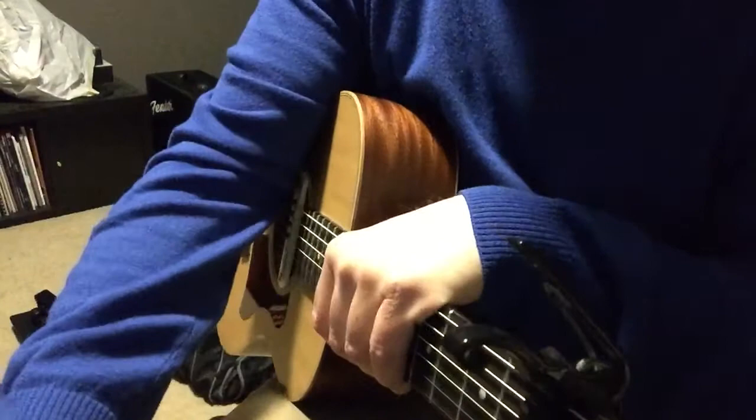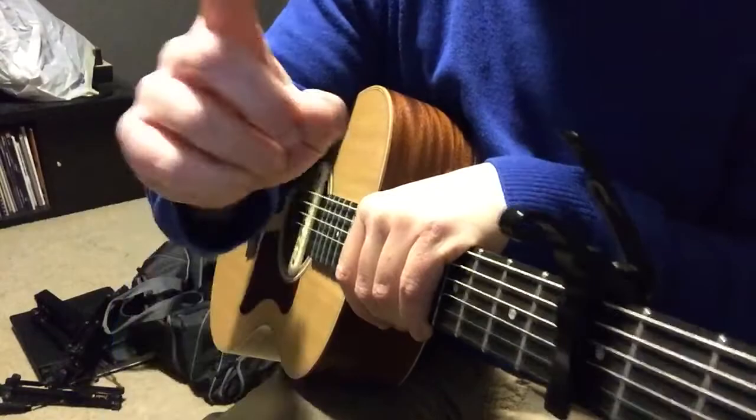Hey gang, it's John Horn and I was asked to do the video for Amazing Grace demonstrating the finger-picking pattern. I know I said I would post it and I didn't do that yet, so let me get that taken care of right now.